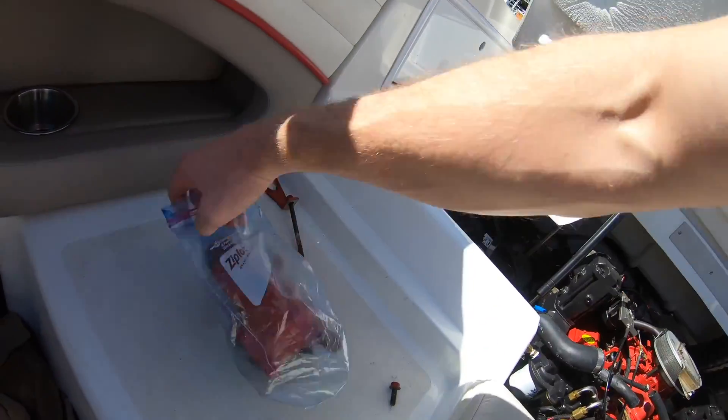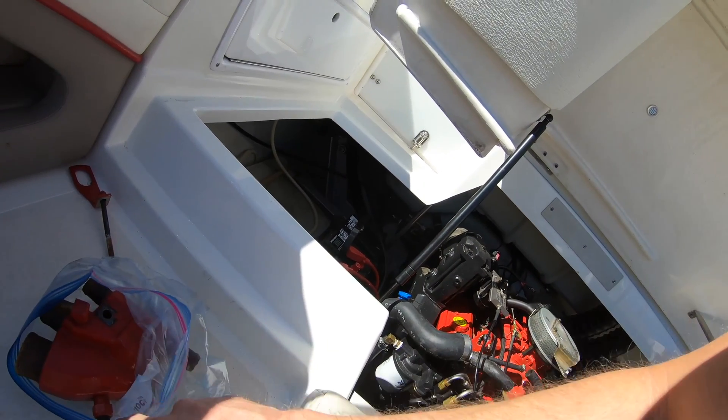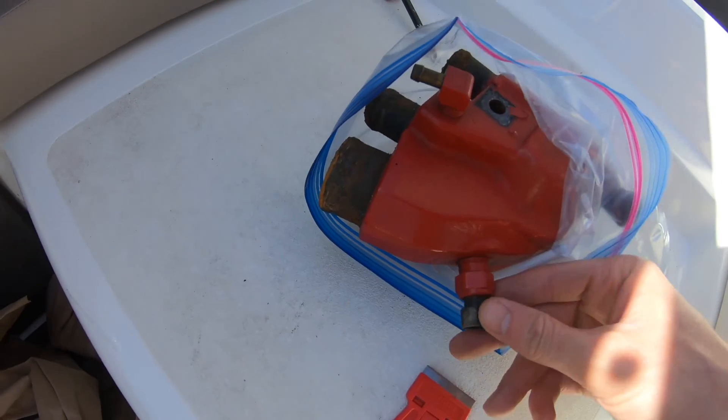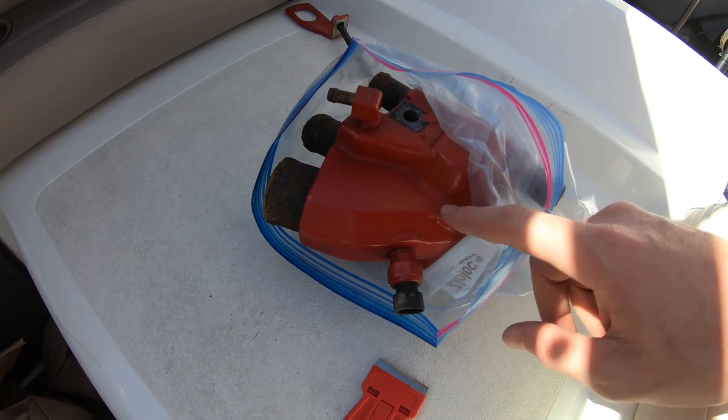So this is the thermostat housing here. You have the housing here, and you have your temp sensor right here. This tells the computer that the engine's too hot, and it will actually cut power.